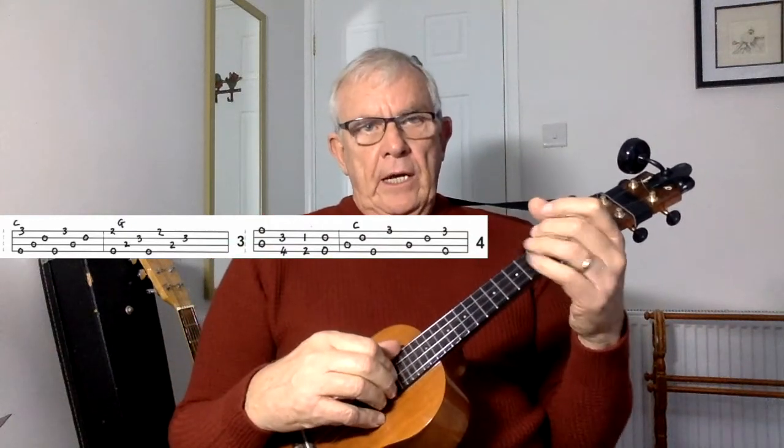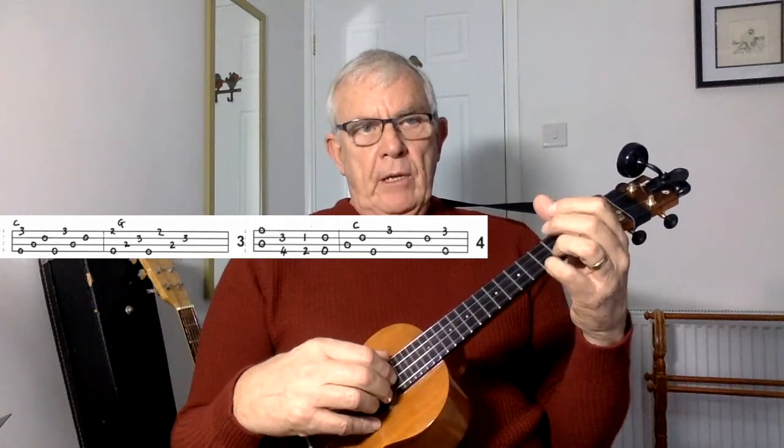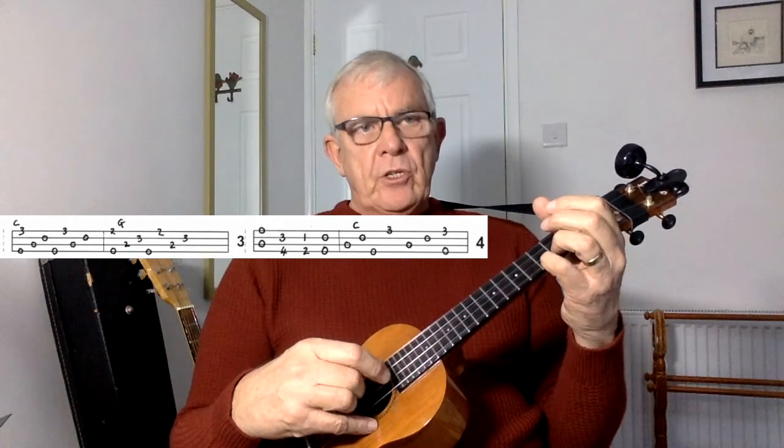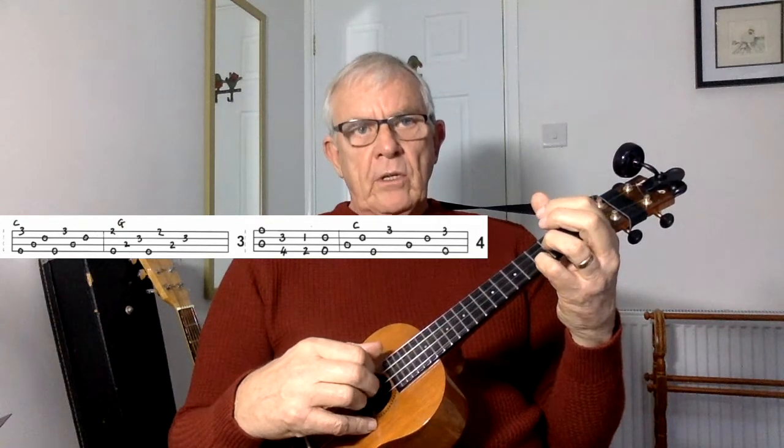To finish off Part One, line three is the same as line one. So it's a pinch on C, pinch, inside two, outside two, inside two, then to a G, pinch, inside two, outside two, outside two, inside two.